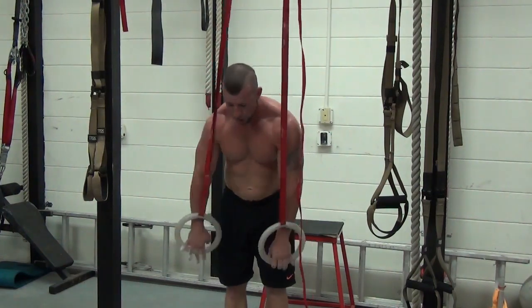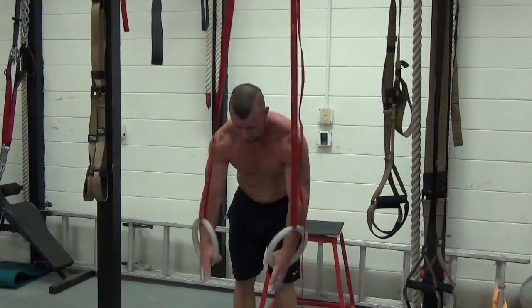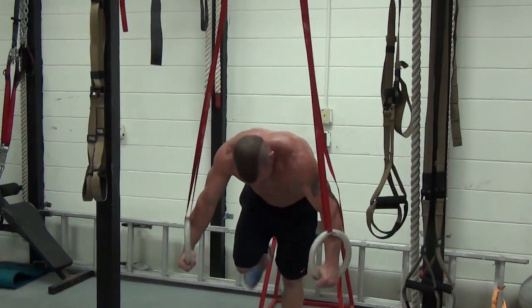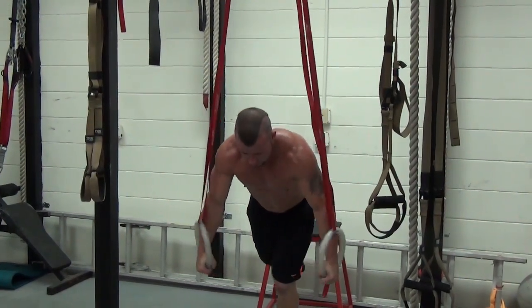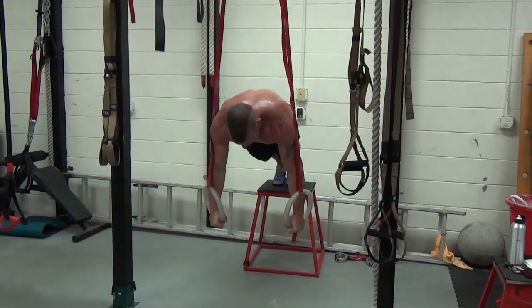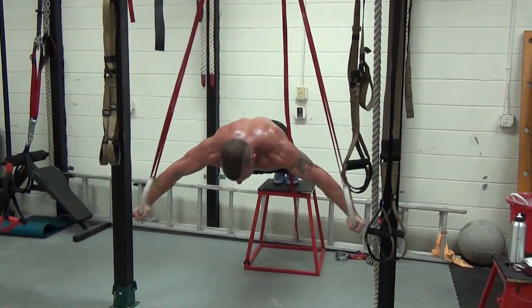So I want you to flex your quads when you're doing this. You're going to put your feet together and you're going to squeeze your heels together. Get up on the rings and come up. Everything is nice and tight. I'm locked out and down.